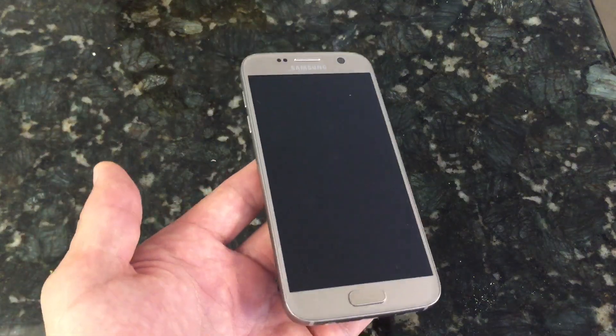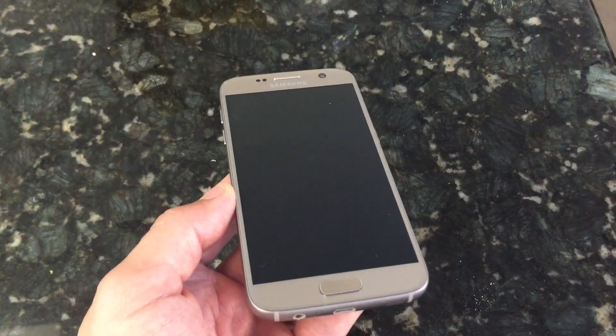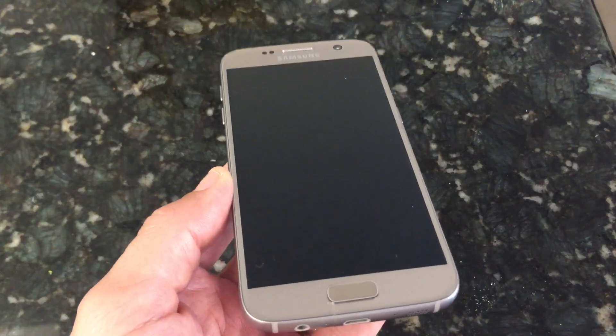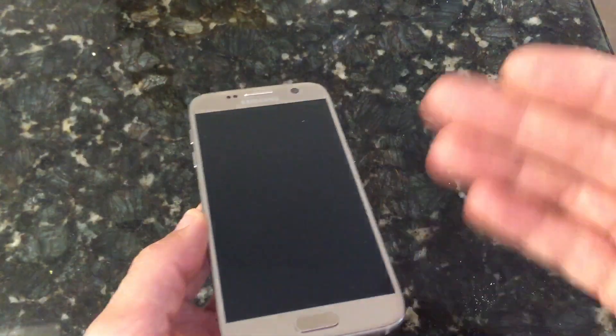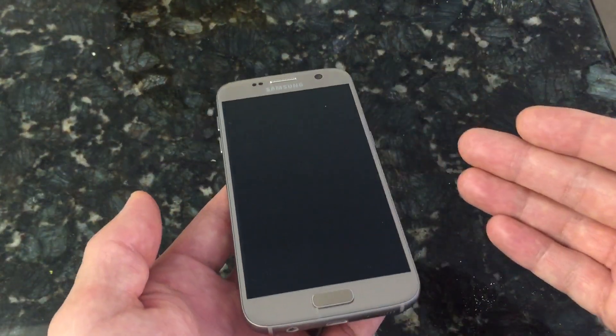I have a Samsung Galaxy S7 here and I'm going to show you how to enter as well as exit safe mode. Now to start off with, it's going to depend on what carrier phone you have. There are two ways to do this. If you have an international phone or your phone's from Verizon, I'm going to show you the first way how you can do it.